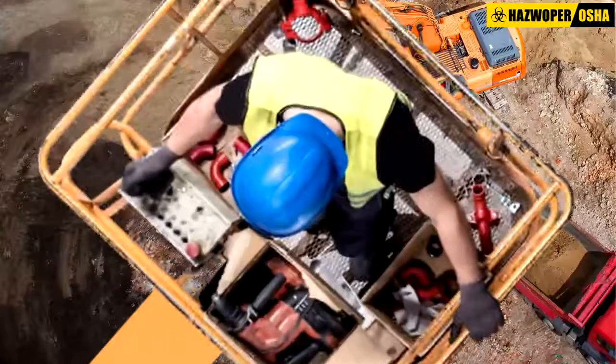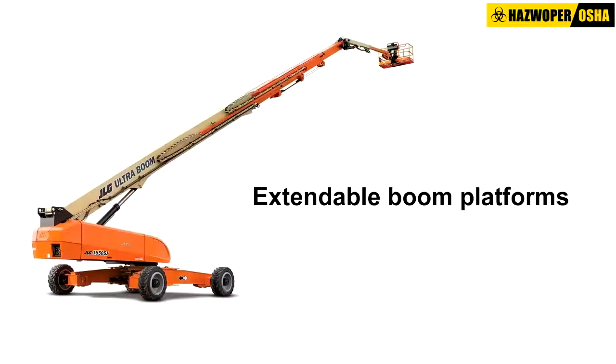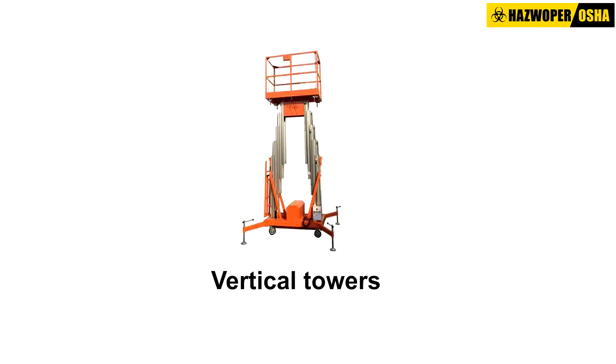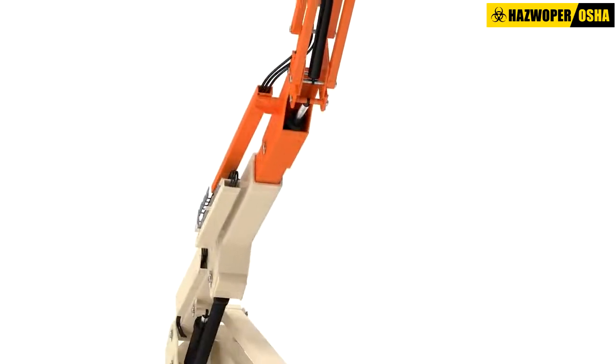Safe use of aerial lifts. An aerial lift is any vehicle-mounted device that is used to elevate personnel. It includes extendable boom platforms, aerial ladders, articulating jointed boom platforms, vertical towers, and any combination of these devices.